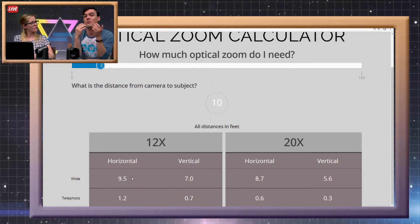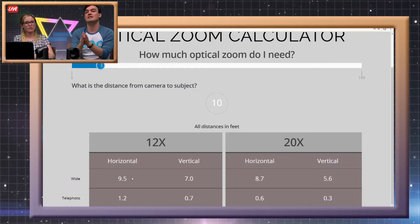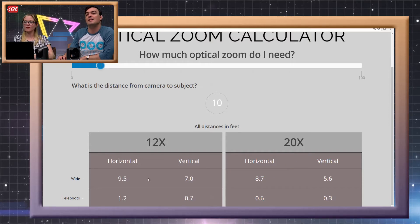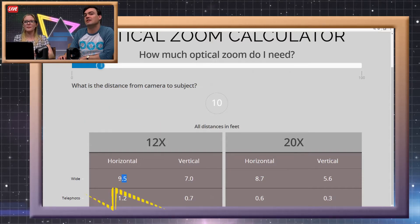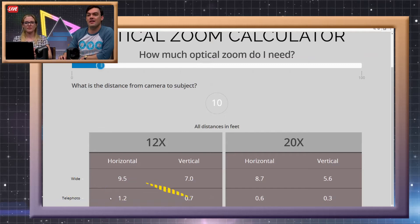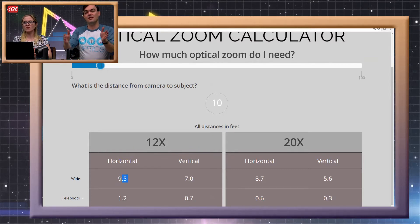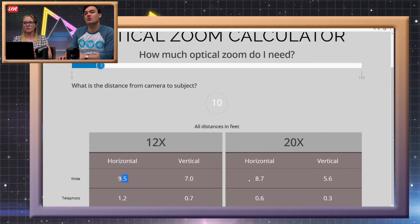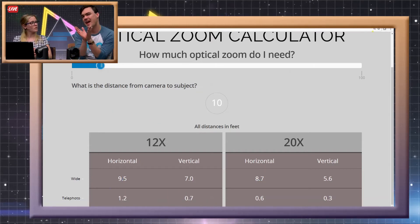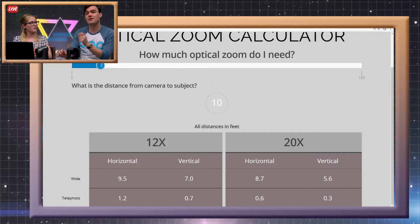That's very important when we calculate how far it can zoom in. On the 20x, let's take this 10-foot example and look at the horizontal — usually that's what people care about most, how wide of an image they're going to capture. At 10 feet away, the horizontal is 9.5 feet width you're going to capture. On the 20x you're going to get 8.7 feet — roughly about a foot difference. Not much of a difference.